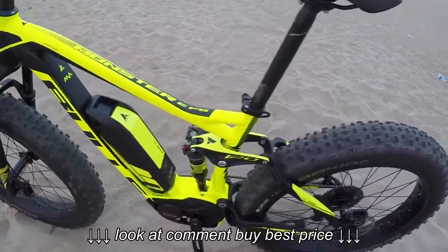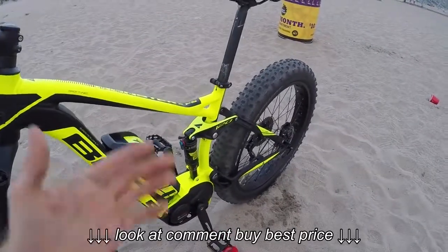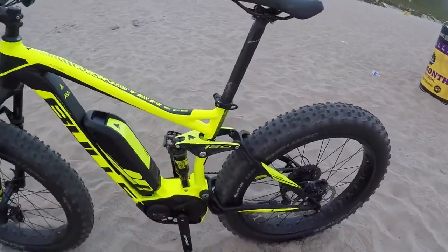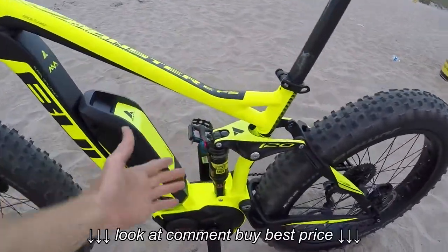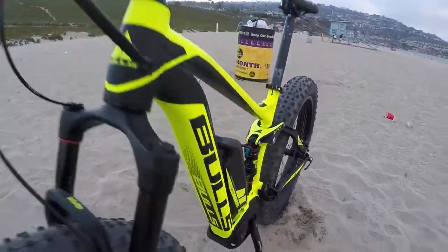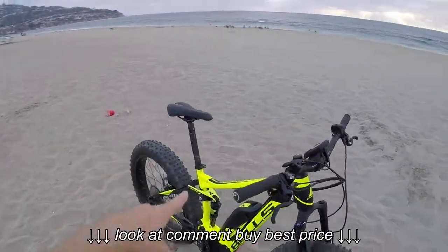I'm just a huge fan of the suspension. Of course, it does weigh more - you're getting into that 60 pound range. The bike comes in a number of sizes, which is pretty cool, so you can find one that fits you. I love the sloping top tube and the adjustability. Back here we've got the RockShox Monarch - looks awesome. And just the color on this - when we were riding on the street I was like, I kind of want to be on that one.